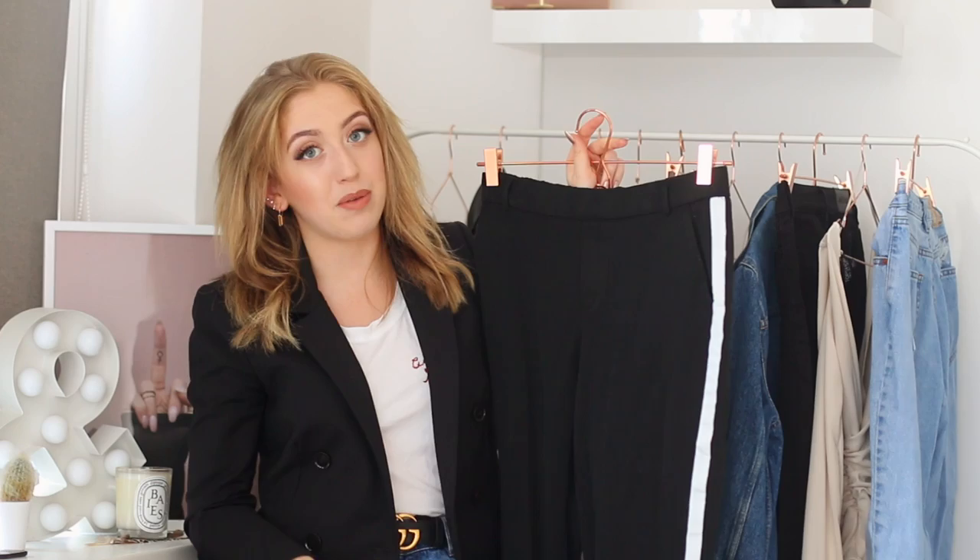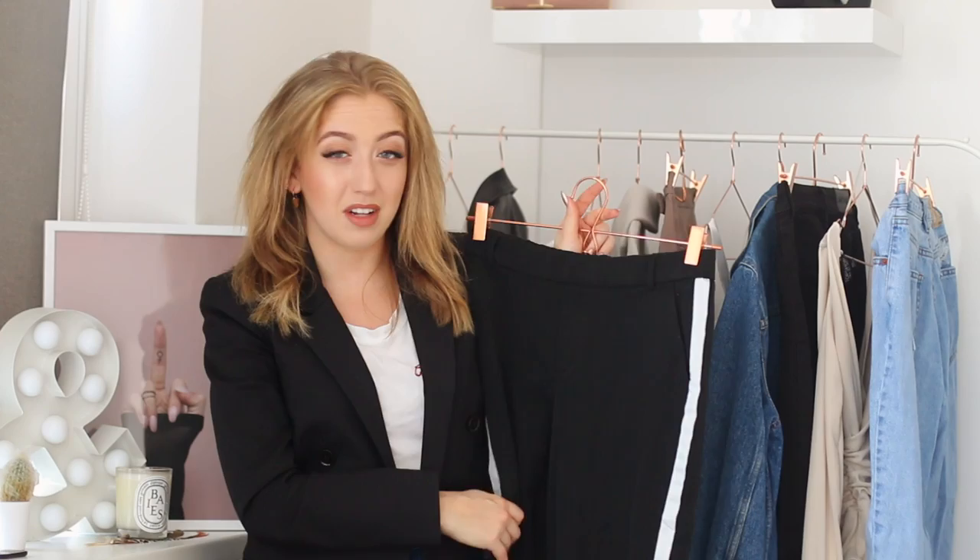They're very flattering because they kind of have the cigarette pant look but they feel like joggers. So it's literally like you're wearing joggers, however they have the look and vibe of cigarette pants, especially because they also have these little pockets in the back. I added a pair of strappy heels from New Look, and I think this completes the outfit perfectly.